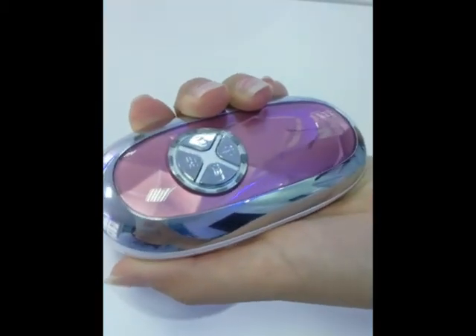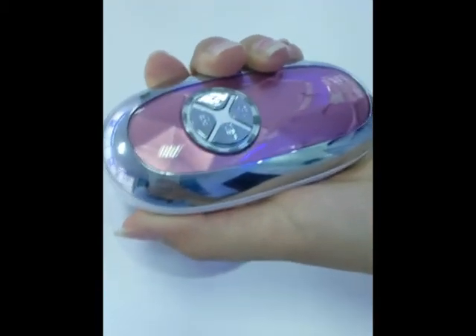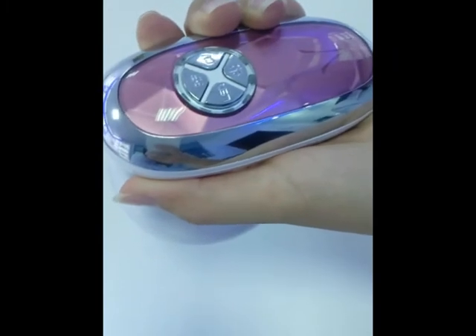This device cannot be used on the face, neck, or other joint parts of the body such as the knee, ankle, and so on.